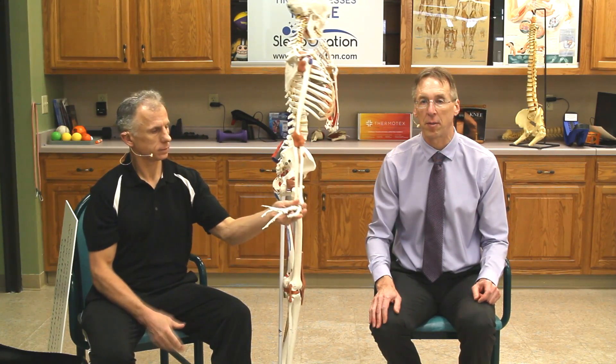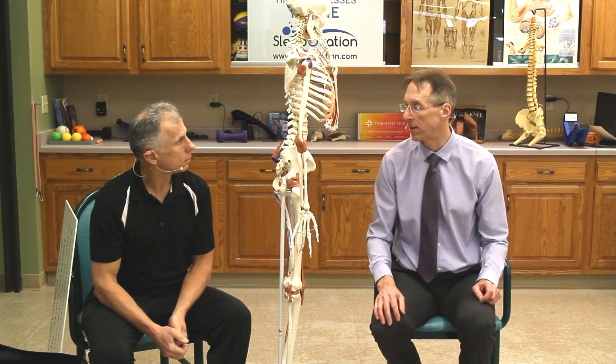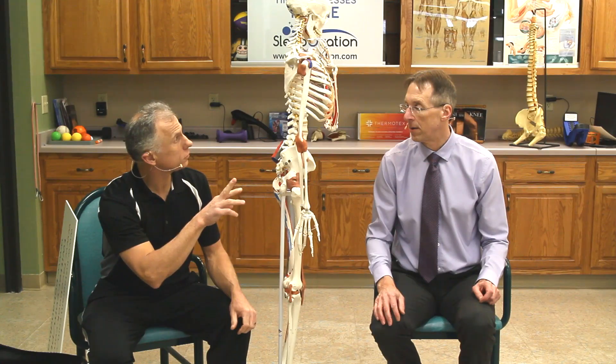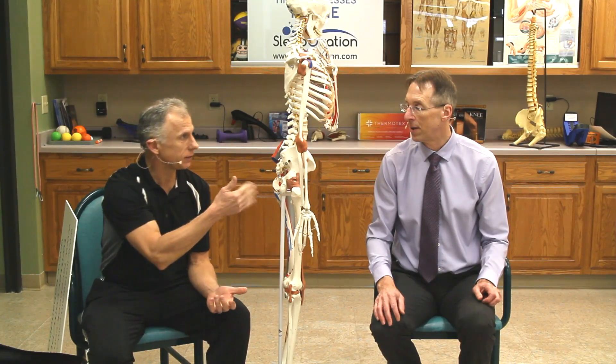Today we're going to go over five simple tricks for hand pain or finger pain. These work well for arthritis, or if you have a jammed finger, or if you just have unexplained hand pain overall. I actually smashed my finger while doing a project with a 12-pound sledgehammer a few weeks ago — self-inflicted.